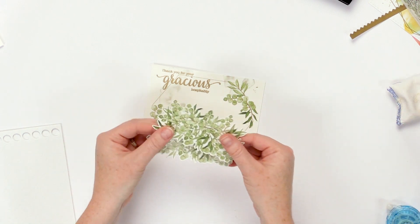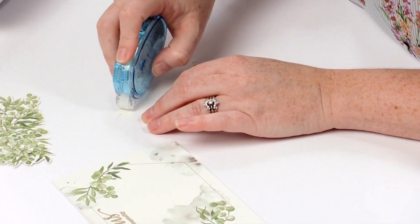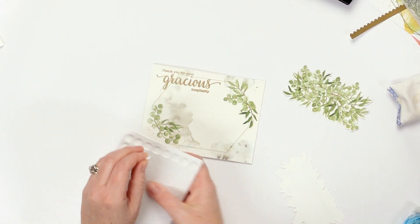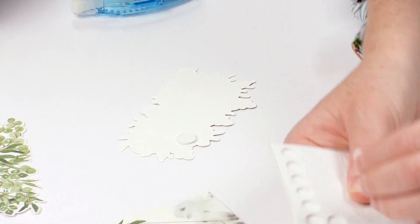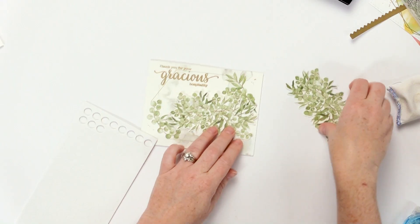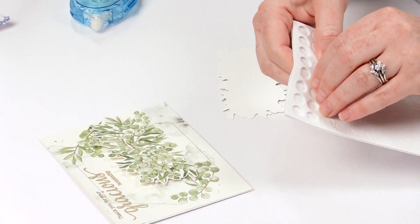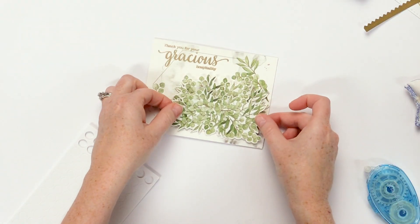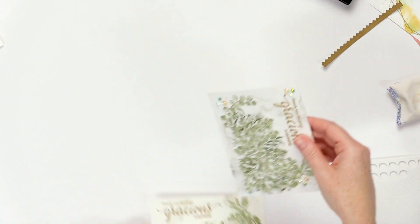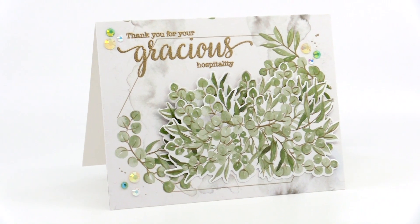But I want to add these lovely eucalyptus bunches that I've already die cut. We are just going to put a little bit of tape runner on the bottom, and then use some foam dots to pop up just the tops of them to give them a little bit of added dimension. And that is it! You can finish off your card by just adding a couple of additional little jewels here and there if you'd like — it just gives a little bit of added shimmer and shine.